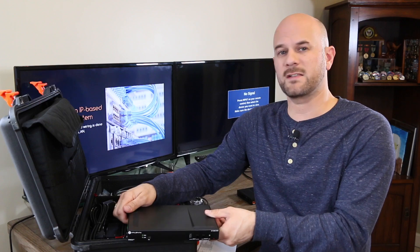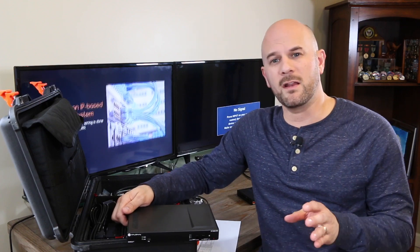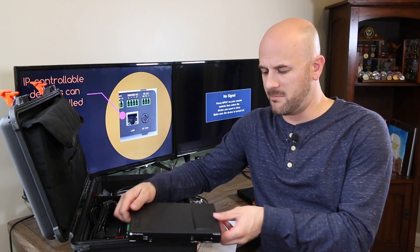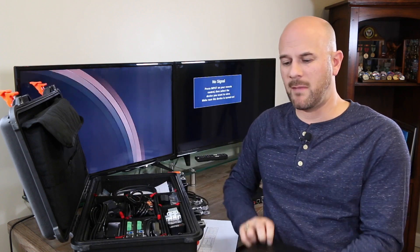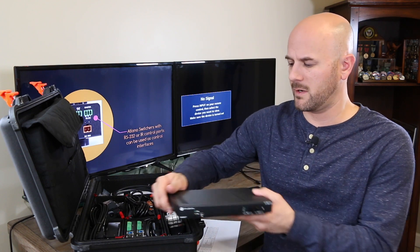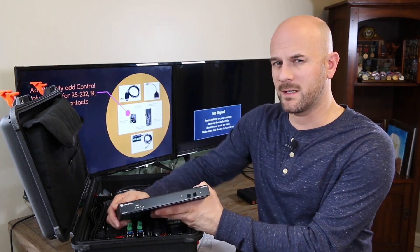This product is designed for the commercial market. It's ideal for conference rooms and classrooms. It's made to sit tabletop or be mounted up underneath the table for discreet connectivity and a nice clean installation.